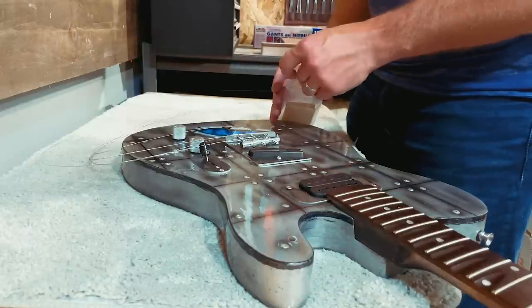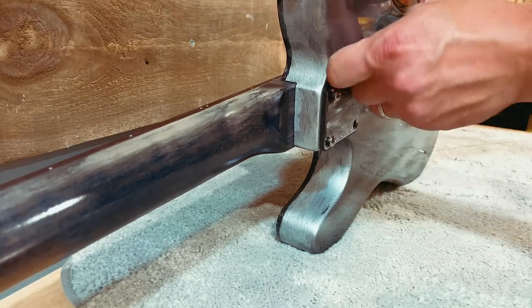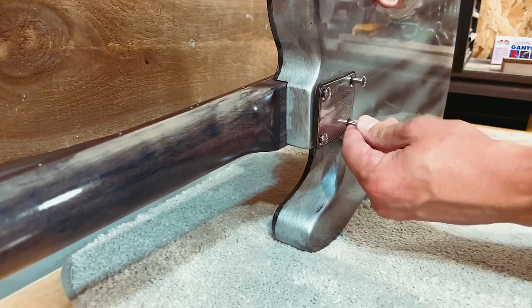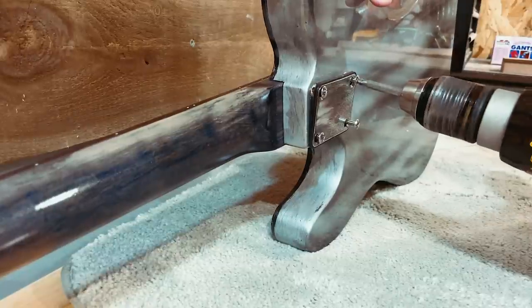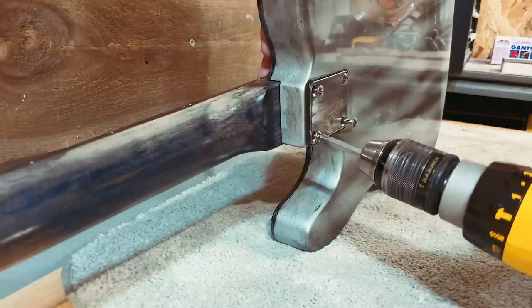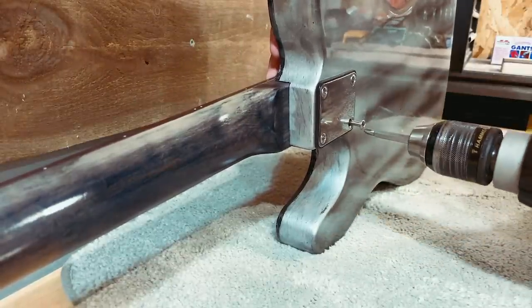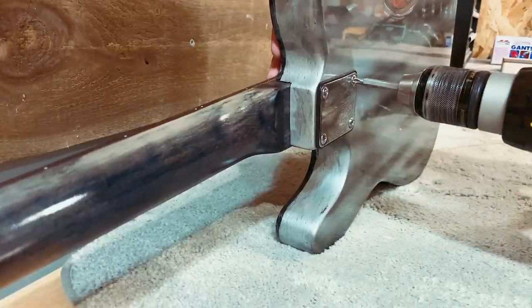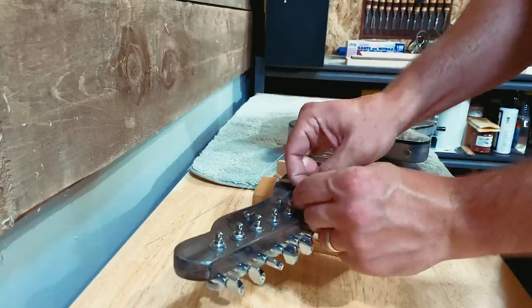On visual inspection it looks like one shim is adequate. So I'm going to put my shim stock away and get this neck screwed back in to see if I'm right. I'll just break through that shim stock when I push this in place. We'll use our usual cross pattern.